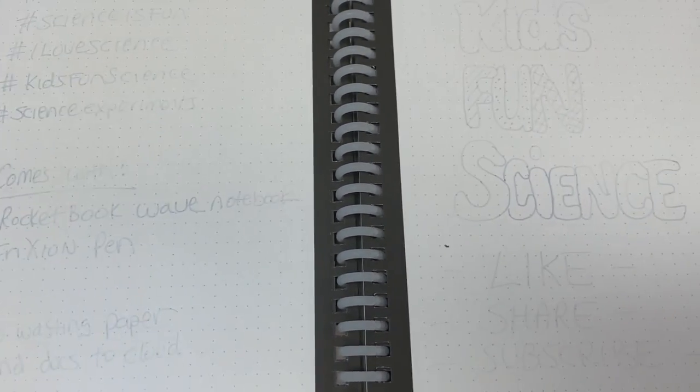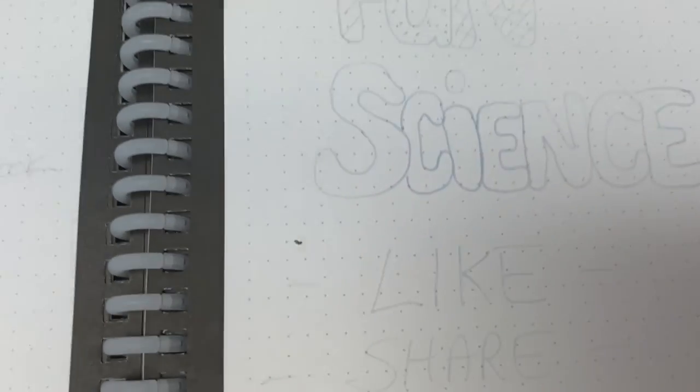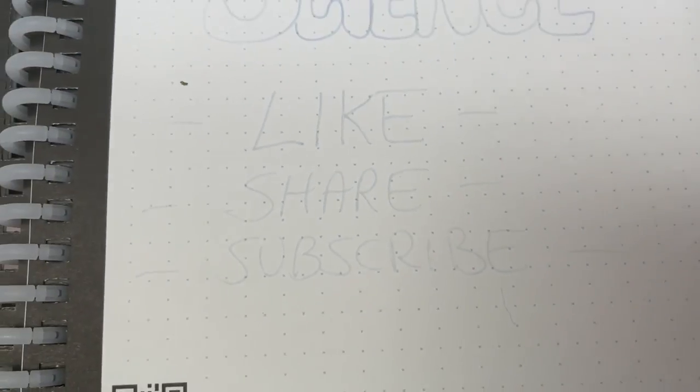I hope you enjoyed this video. If you did, remember to click thumbs up, like, share, and subscribe. Thanks for watching.